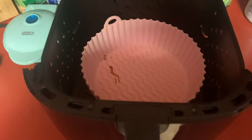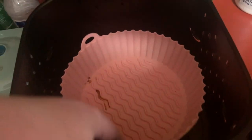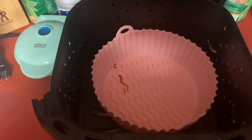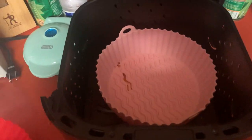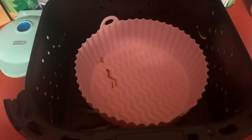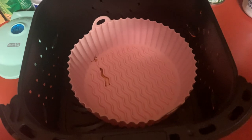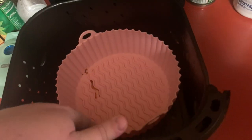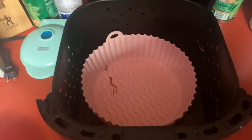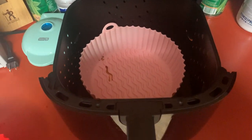With these things, it makes it really nice because they get a little bit dirty but they're silicone, so you can wash them in the dishwasher or hand wash them and they work great. All you do is put whatever you're cooking in there — like fries or chicken nuggets — and the grease, oil, and everything else gets left in the tray. Then you just scrub the tray, clean it, and reuse it. These things work great.